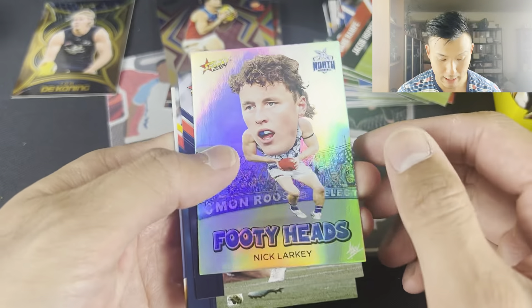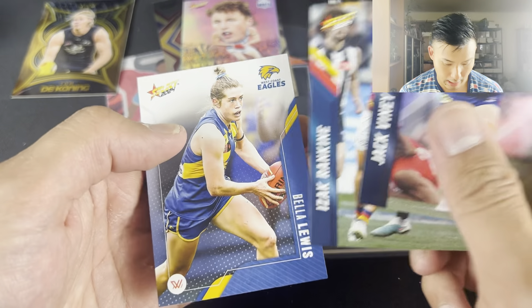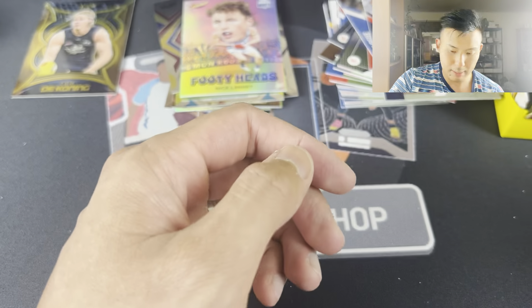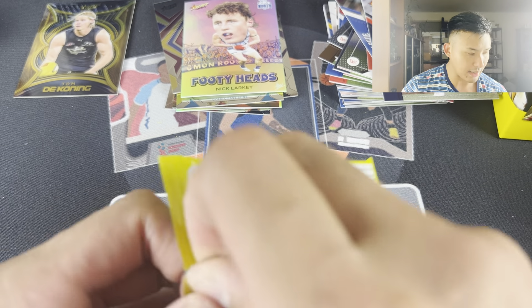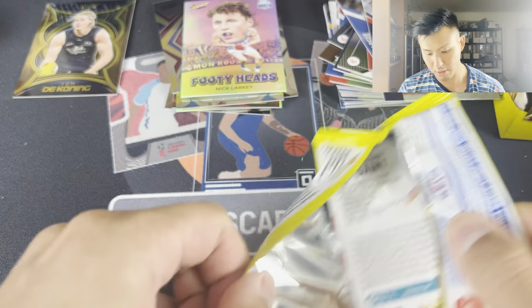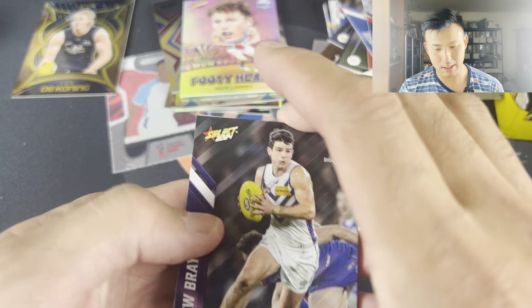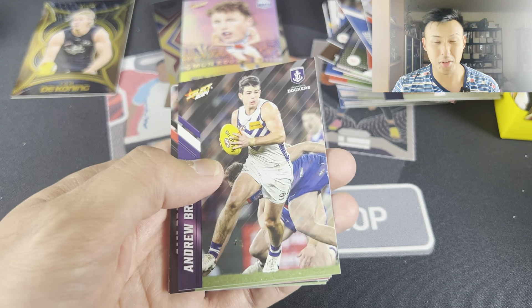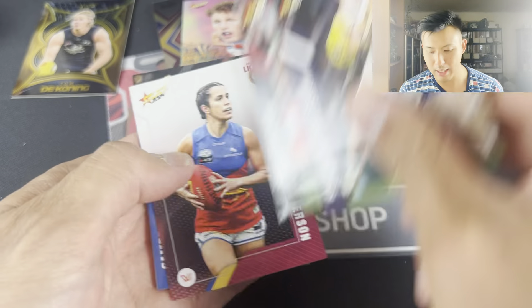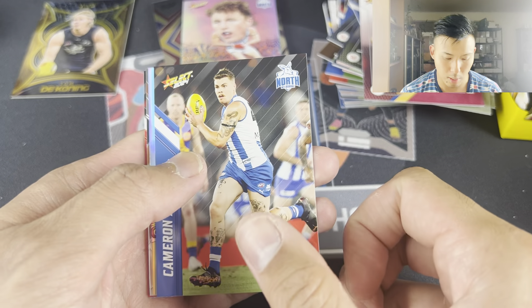He played very well against Richmond. Footy Heads Nicolaki. Viney, Rankin, and Bella Lewis. First numbered card that has come out there. There are a lot of Luminous insets - one of them actually looks like the Prism Stained Glass that they have. I've noticed that AFL Select have really tried to copy a lot of the American cards, which I think is great. Jumper numbers and 001s are still worth the most.